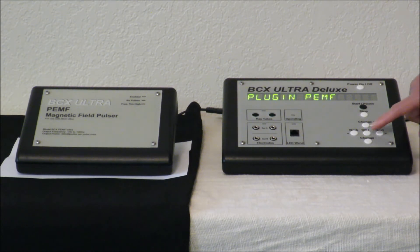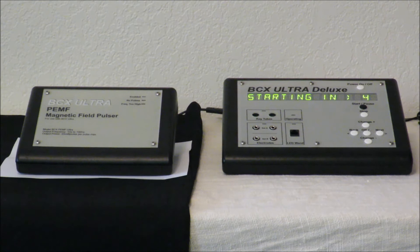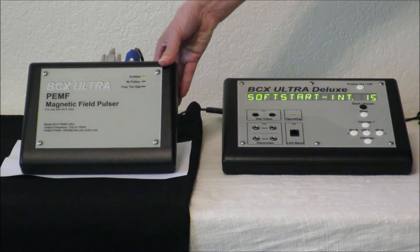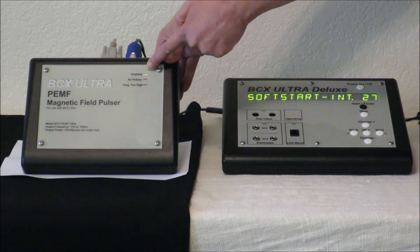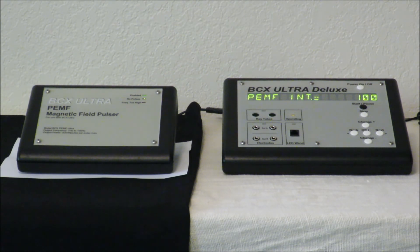We already plugged everything in in advance — we think that is better. Press start now. The unit has a soft starting device so you don't get jolted with any energy. When it is running properly, a green light will show. Now you are up and running with your BCX Ultra Deluxe and your PEMF mat that interfaces with the BCX Ultra. Thank you, and thank you Kalista for all your help today.